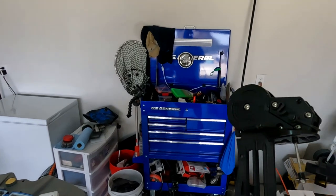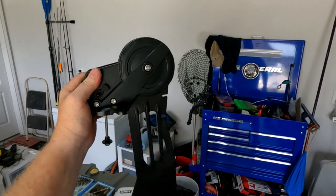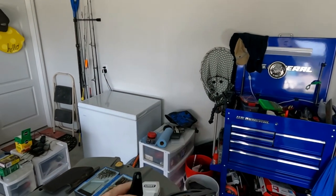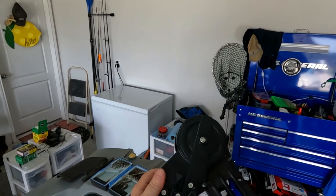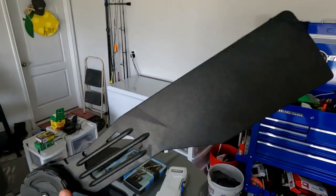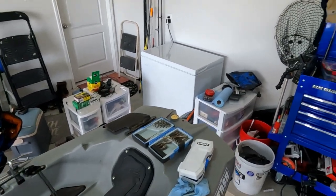I've looked at cheaper DIY options, but at the end of the day, I'm going to be honest with you — this thing is pretty beefy. It is worth far more money than those $30, $40, $50 rudders that are on Amazon. So I'm upgrading.